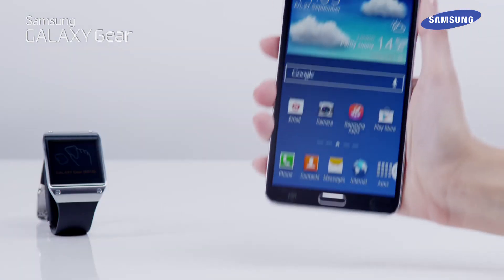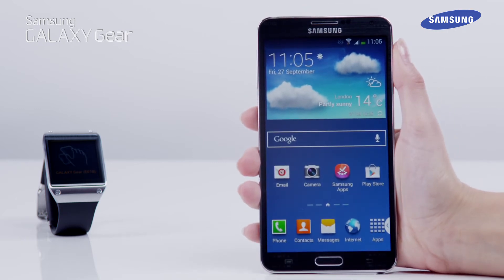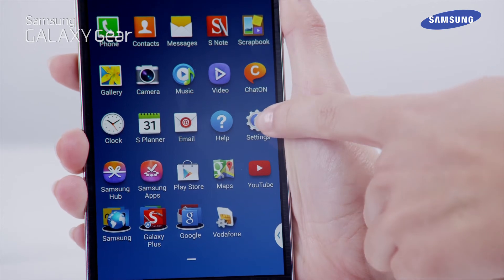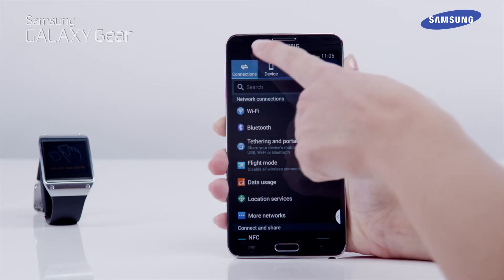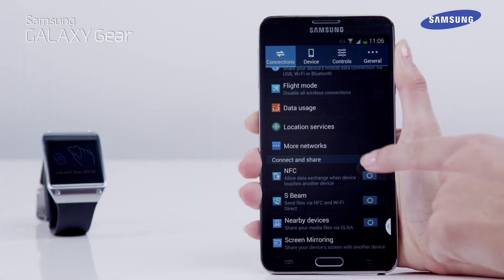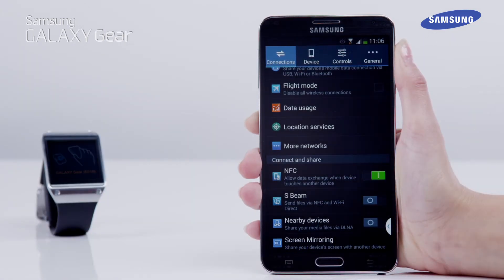Now we need to enable the NFC setting of your Galaxy Note 3. Select Apps, then Settings, then Connection, and then scroll down to NFC. Now drag the NFC switch to the right to enable the feature.